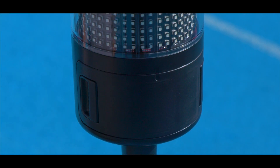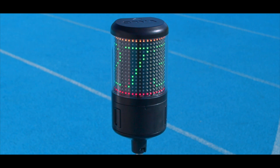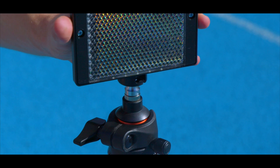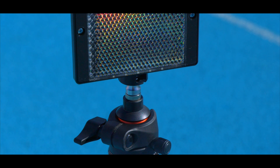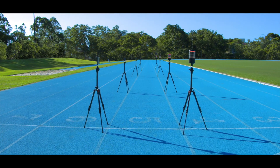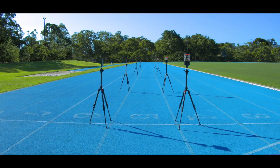This will automatically activate the LED display. Attach the reflector to a second tripod using the same push and twist technique. You can add more systems to your setup to create additional gates. Having more gates allows you to configure a wide variety of drills.